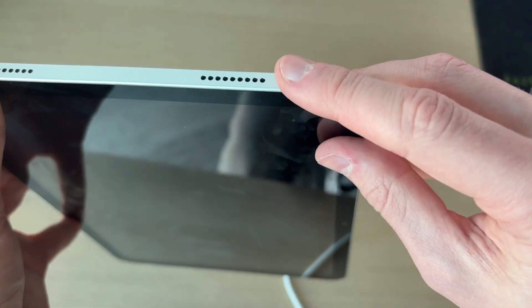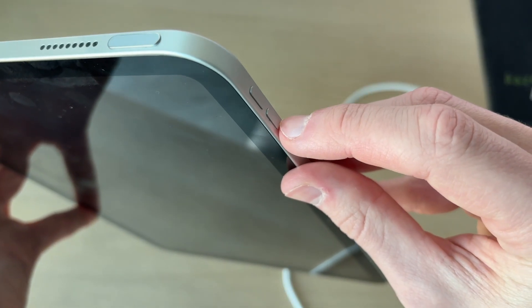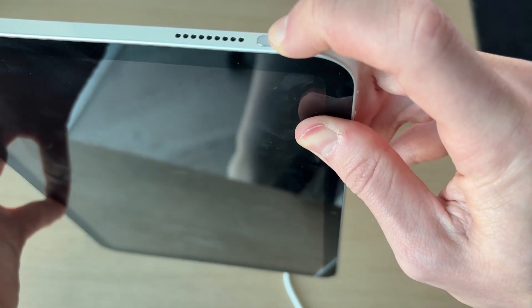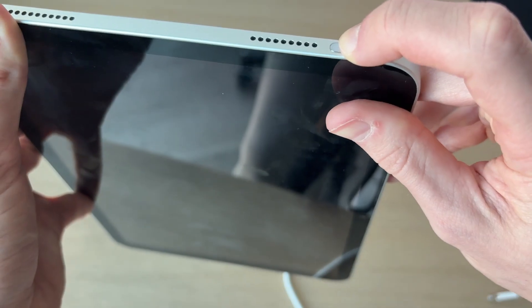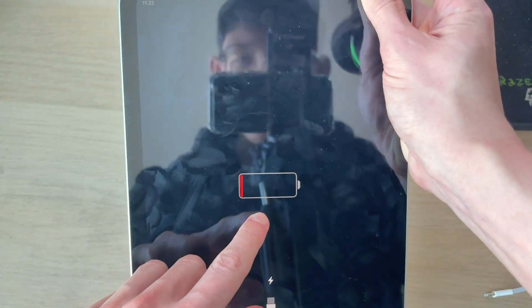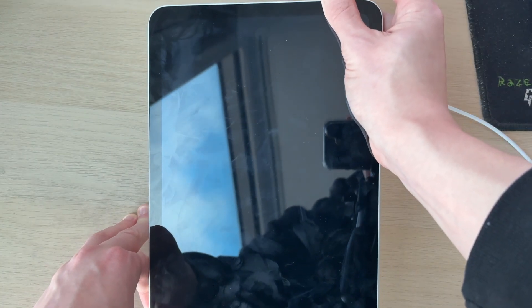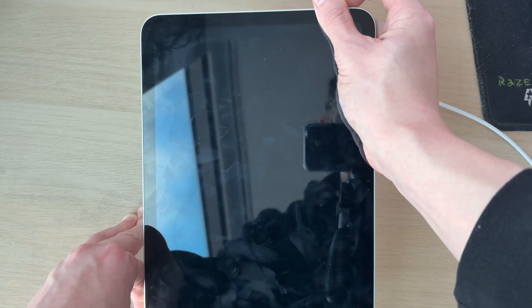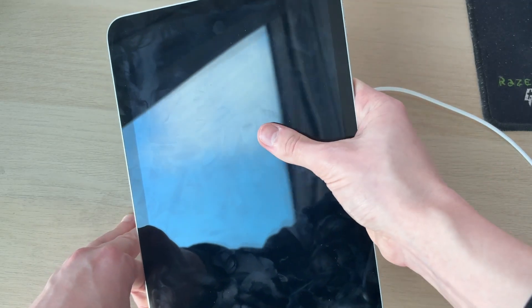Make sure you have the power button at the top right and the volume rockers on the side. Press the upper volume button, then the lower volume button, and then tap and hold the side power button. Keep it held down for a good 20 seconds, as it may take time to refresh. You'll know it's working when you see the Apple icon, which shows the iPad is booting. After about 20 seconds with nothing happening, go ahead and release.